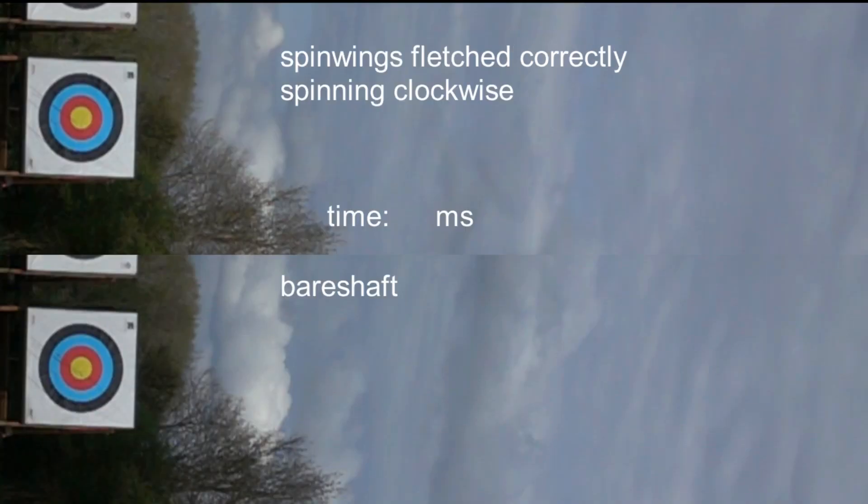We have the same arrow in the top frame, but instead the vanes have been removed in the bottom frame. As the spin vanes only weigh a few grains, both arrows vibrate at nearly the same frequency, which is about 83 times a second.